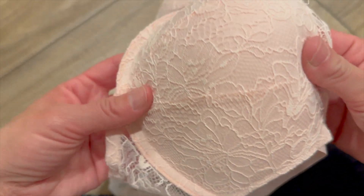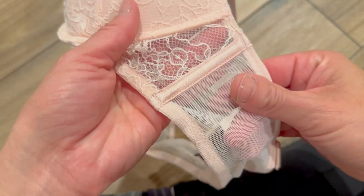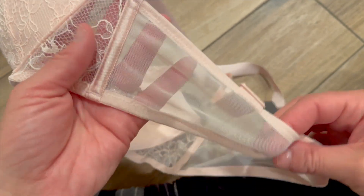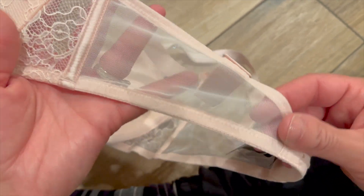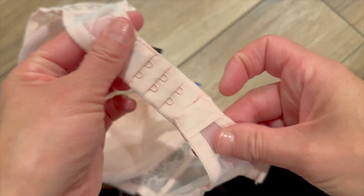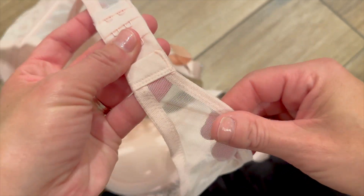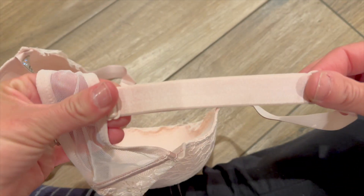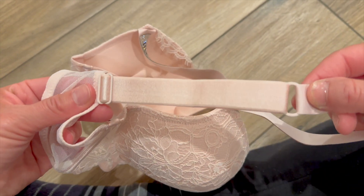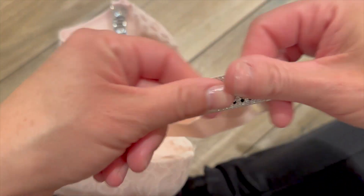Heading to the back, we have this mesh back, which is nice because it's less material — it keeps you cooler, especially in the summertime. You have your standard hook-and-eye here, and you get four of them, so it's very adjustable. On the back strap, you can see it's adjustable, which is very nice. And then coming to the front, you have this bedazzled-looking strap.